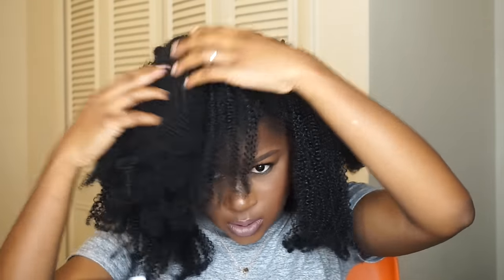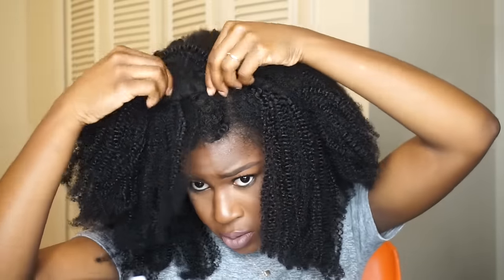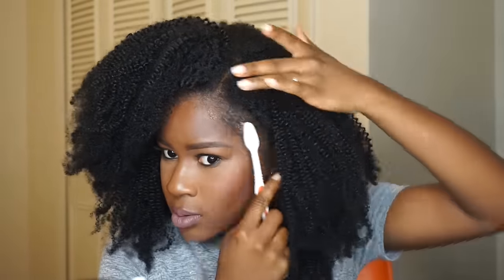As you can see, the flip-over method works so your bang can be shorter in the front without having to cut the hair. I secured it with a closed bobby pin, and then I covered the tracks with the front hair and tucked it under the bang so it looks a lot more realistic.